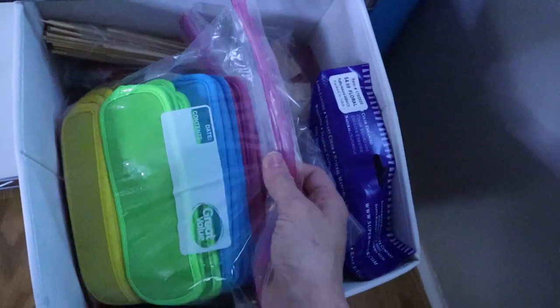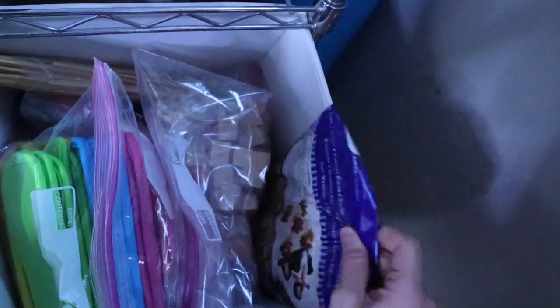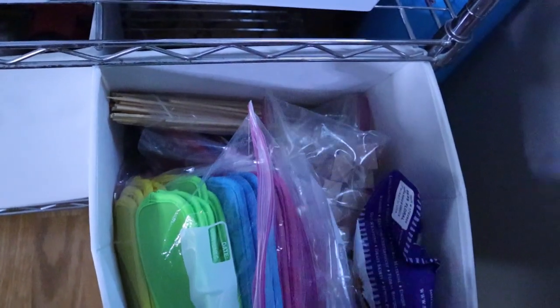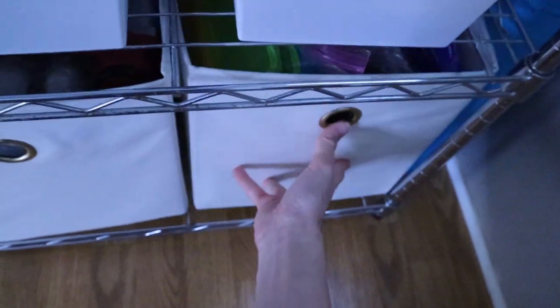And this bin right here I keep different things that I make — I have my popsicle koozies and mermaid popsicle koozies in here that I sell, and just some random craft things that I use. I put them in their own bags so I can keep them organized.